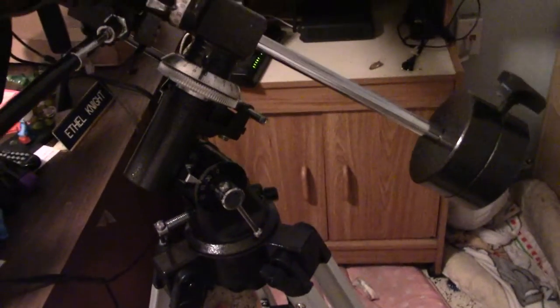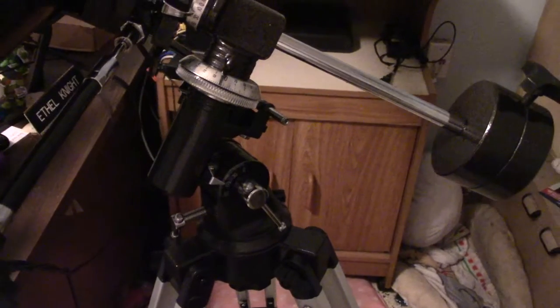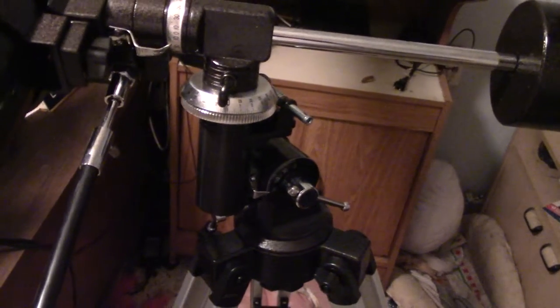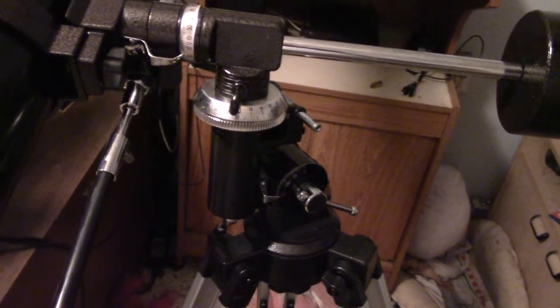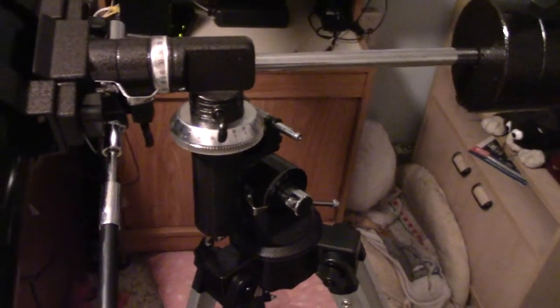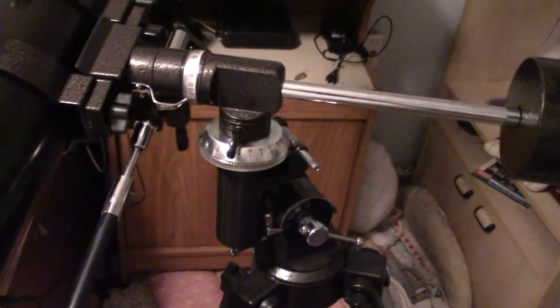I'm going to demonstrate real quick. Simply tilt your telescope so that that part is resting on that screw very gently. And then what you have is your telescope able to rotate like so.